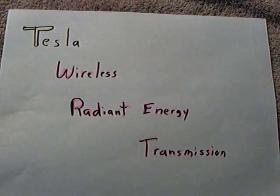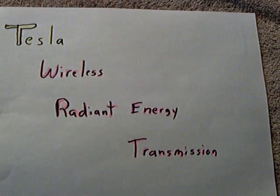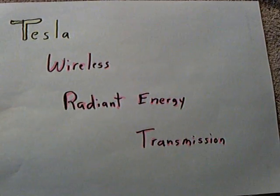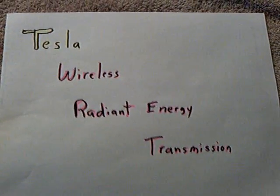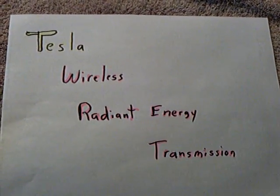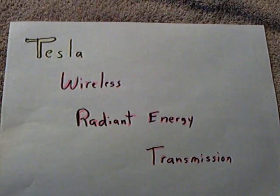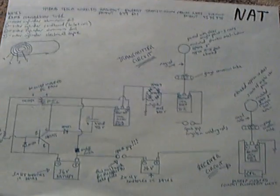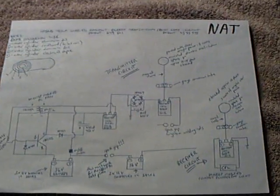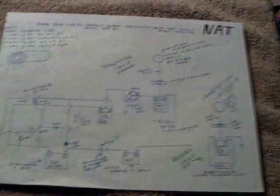They're actually working on this at MIT, and we'll probably see this for in-home use on computers and such in the not-too-distant future. It's pulsed magnetic waves as opposed to sending stuff over a hard line — they're going to be able to transmit short distance wirelessly. Nat over at the Energetic Forum has done the whole thing and he's got a working model. I think he's down in Australia or New Zealand.